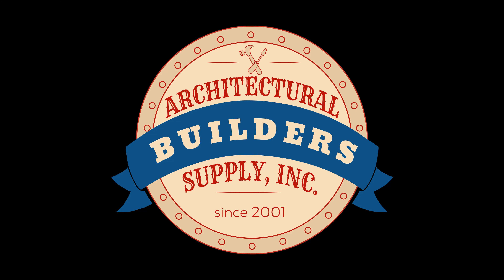Thank you so much for your help. My name is Richard. Thank you, Richard. Bye-bye. Architectural Builders Supply hopes you have enjoyed this program.